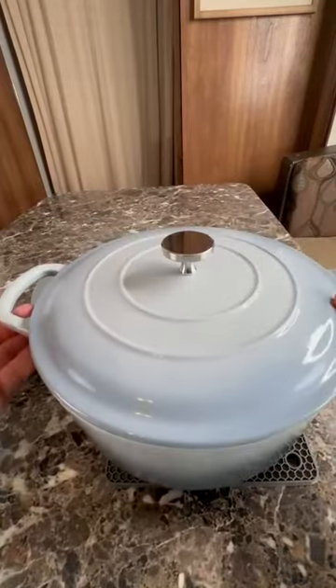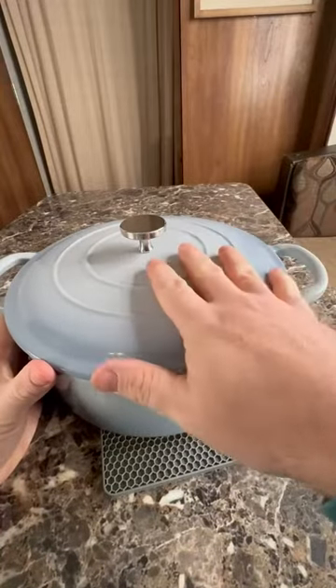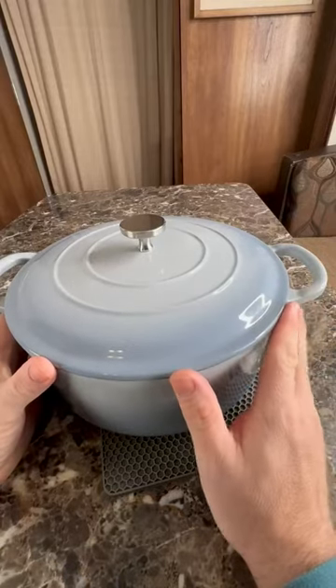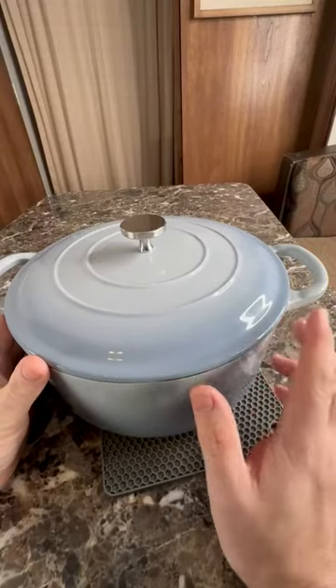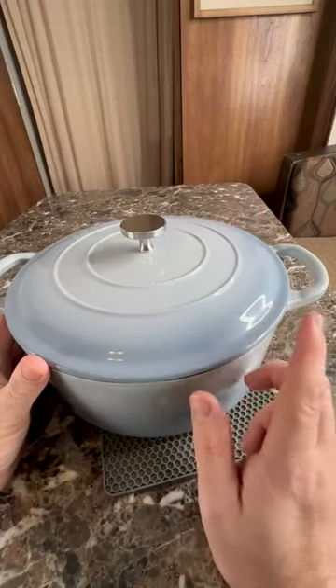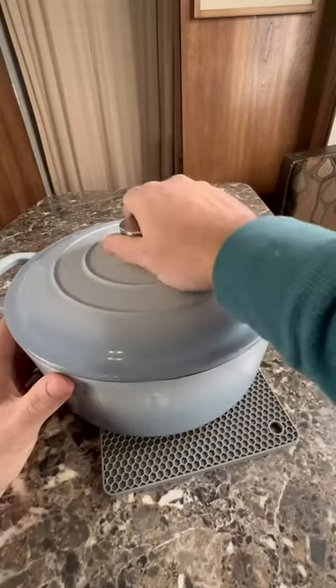But let's get into the star of the show, why you guys are really here. This Dutch oven is blue, it's six quarts, and it can handle up to 500 degrees in your oven. You can use it on a gas oven, electric oven, gas stove, induction, halogen, electric, or ceramic. So let's take a look.